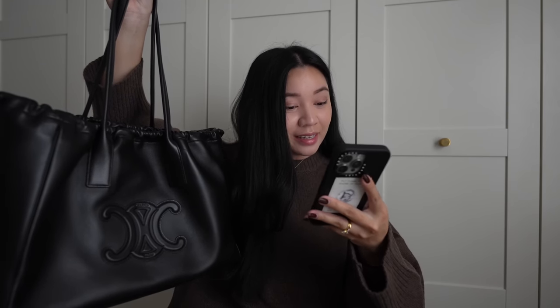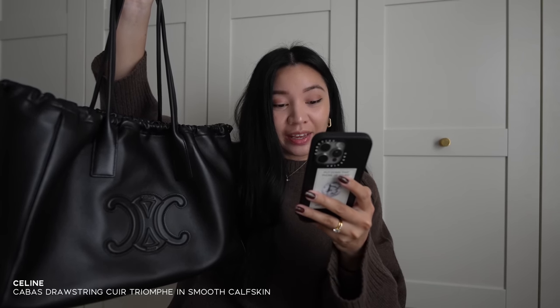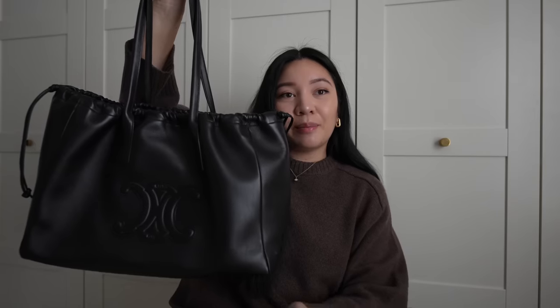Hello everyone, welcome back to the channel. For today's video, we are finally doing a review on this Celine tote bag. The full name of this — which is a doozy — is the Cabas Drawstring Tri Triomphe in smooth calfskin. I got this about a year ago.